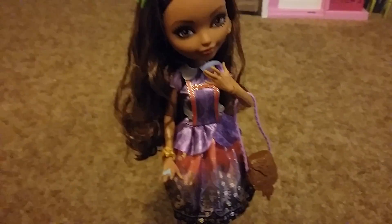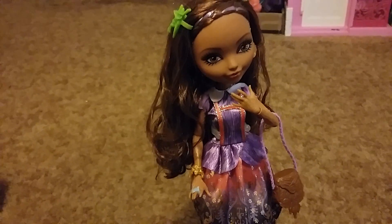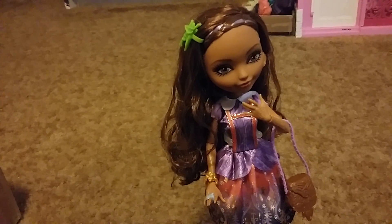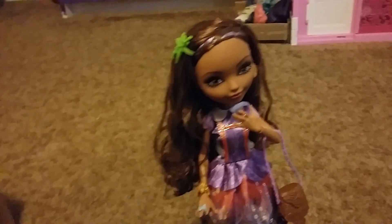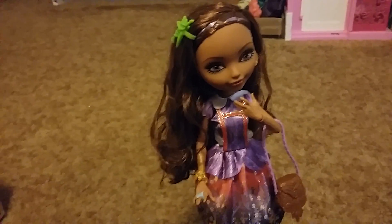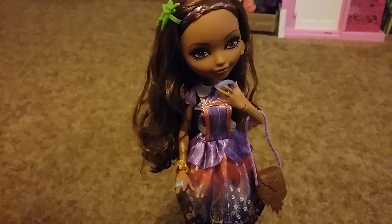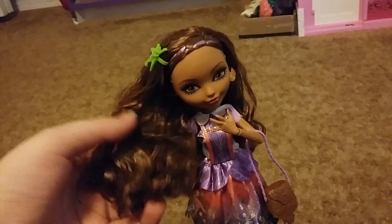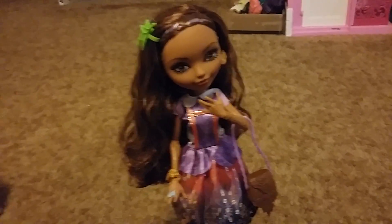She comes with everything except a brush and a bookmark. I don't care about the brush at all because I end up throwing them all away anyways. The only brushes I have are one of each color — I don't have room for more than that. I will be keeping an eye out for her bookmark because I do like to collect the bookmarks, but it's not a huge deal right now. This is the original — she just does not come in a box, but that's okay.